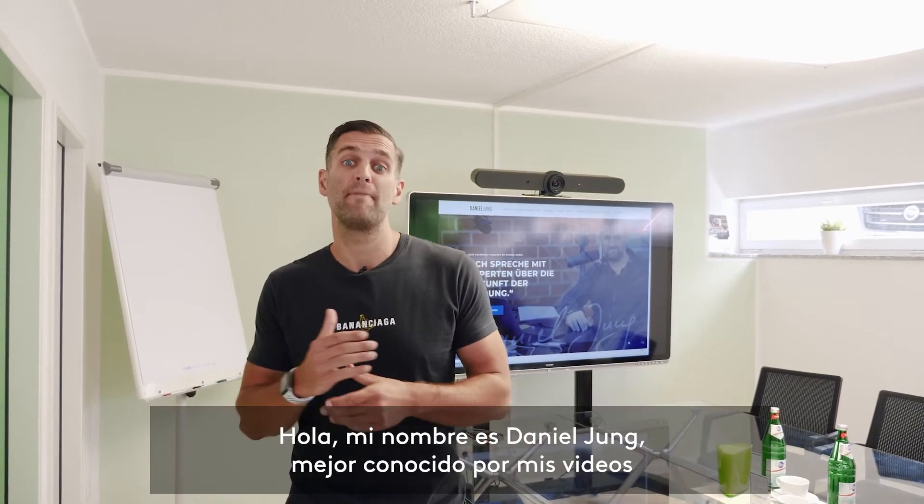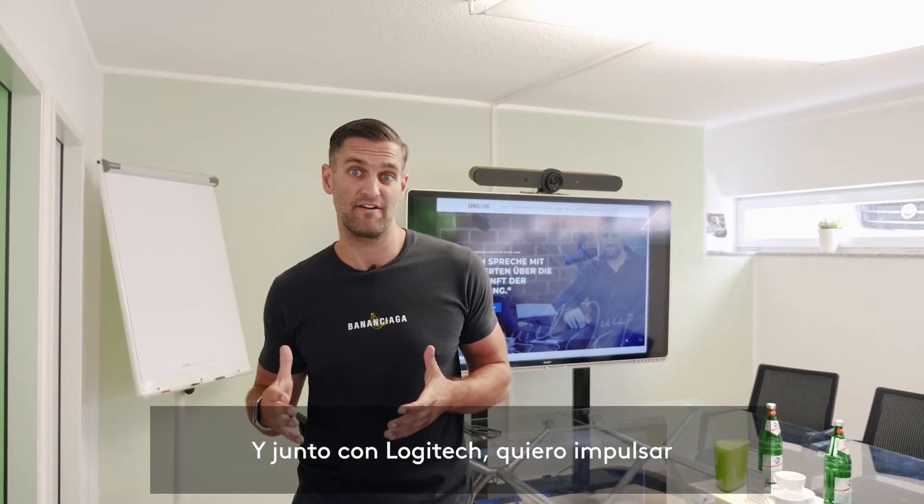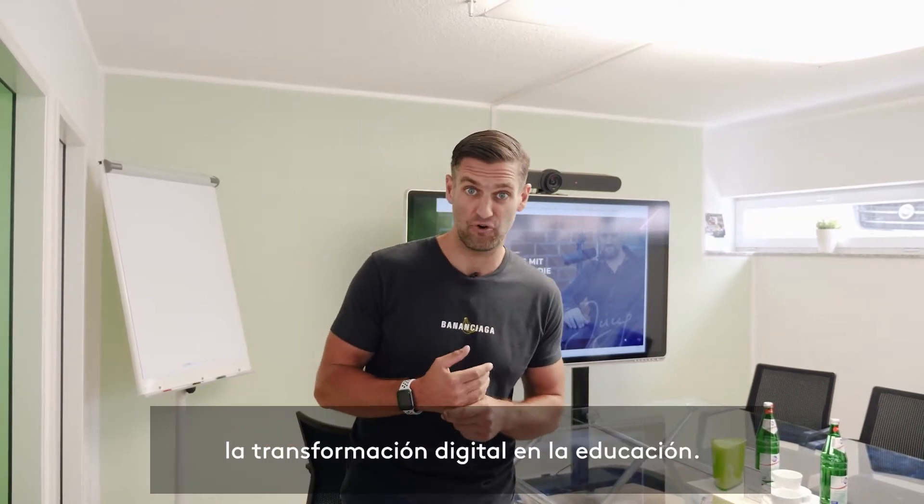Hi, my name is Daniel Jung, best known for my math tutorials on the whiteboard on the internet. And together with Logitech, I want to drive the digital transformation of education forward.